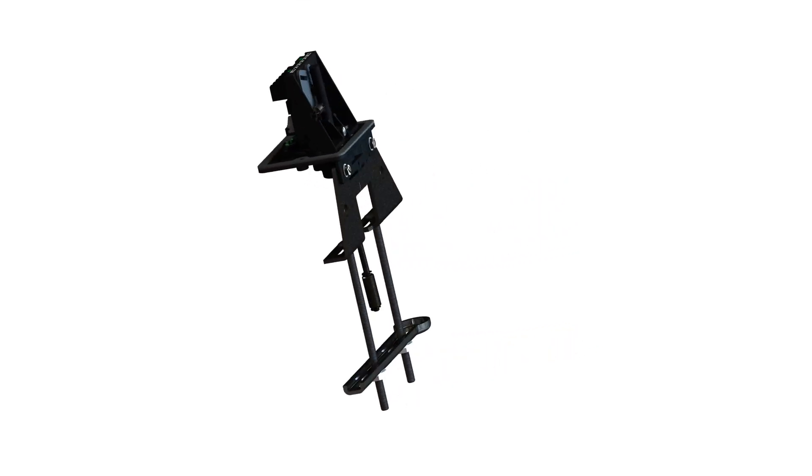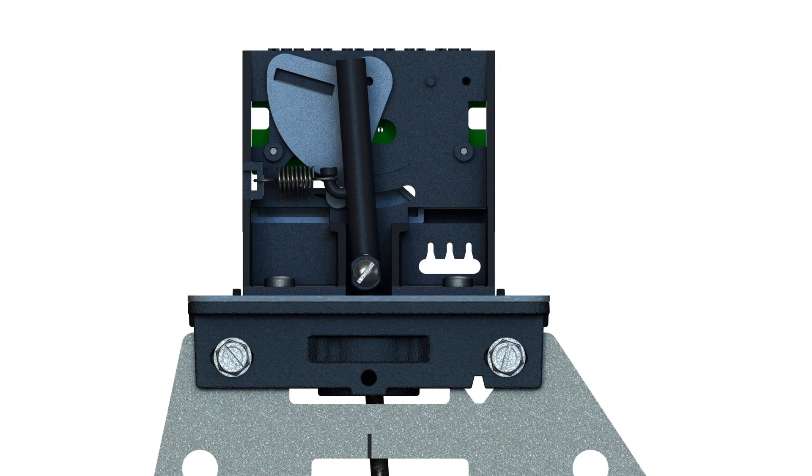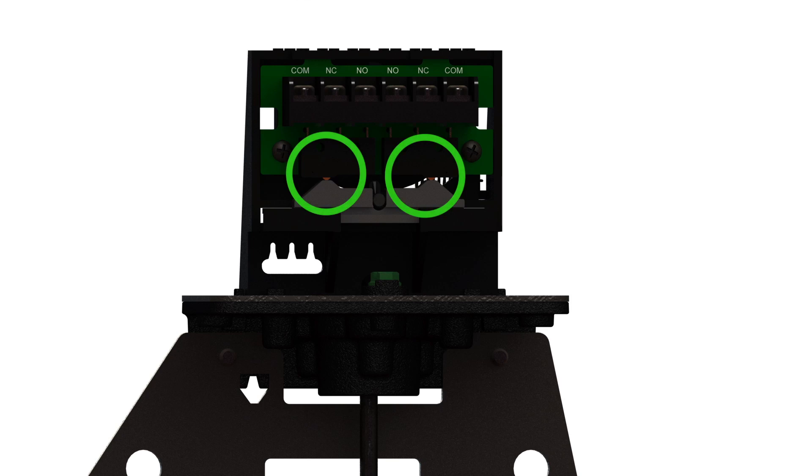There are three visual indicators on the OSYSU to help with the installation. When the device is in the normal position, the white mark will be visible through the window. The trip lever will be lined up with the mark on the mounting bracket. And finally, the switch buttons will be depressed by the switch actuator.